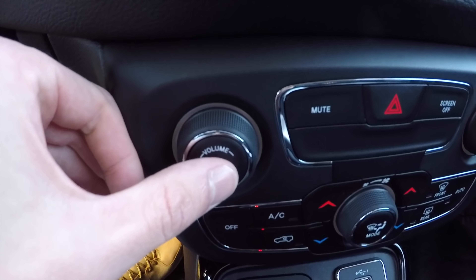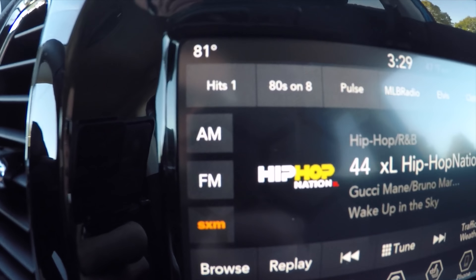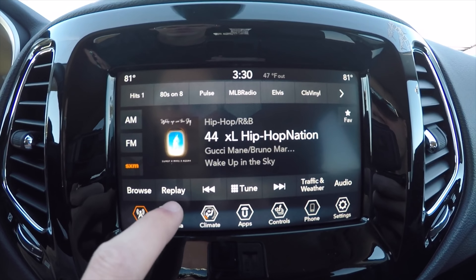It has a fourth-generation Uconnect system with a seven-inch display. Turning it on, it goes right into radio setup with AM, FM, and SiriusXM satellite — you get 12 presets you can set. Moving over to the media portion, you can play through Bluetooth or via USB port or auxiliary input. Here are your climate controls — you can also operate them with the physical knobs if you prefer, or control digitally through the screen. In the apps menu, you can move icons around like a smartphone and drag and drop them into the toolbar.